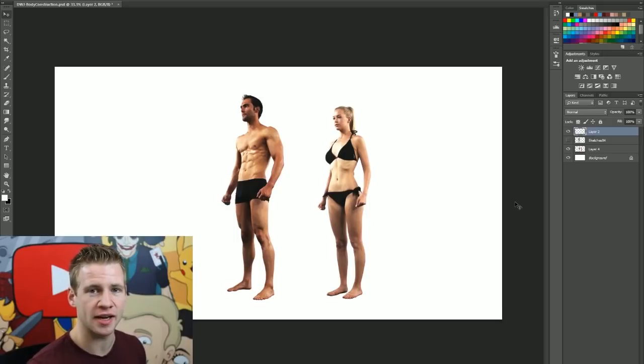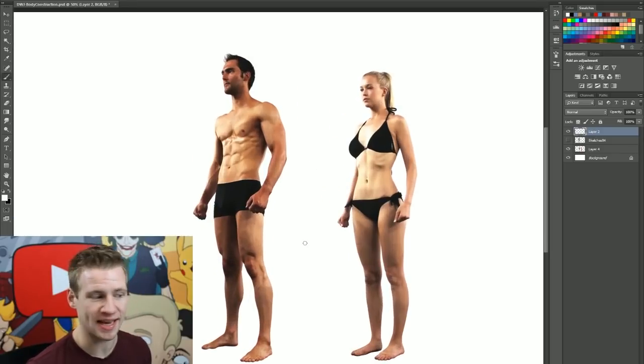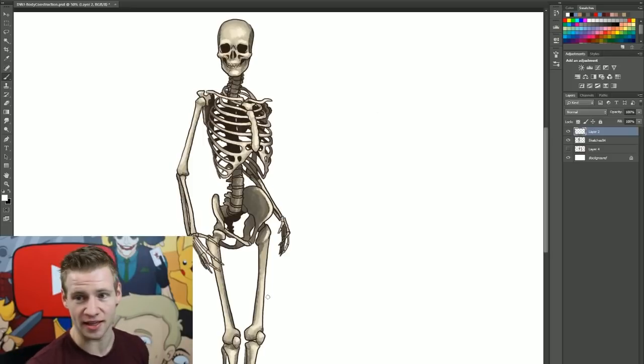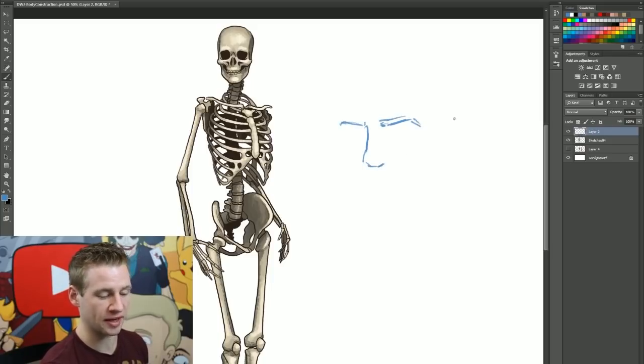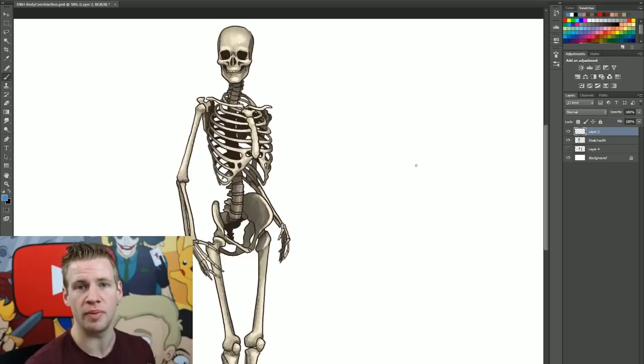The topic of this video is specifically construction. When I say construction, I mean when you're going to draw a figure you're not going to start off with the details or the outline - we're going to build things bit by bit. If you started off with just the details of an eyebrow, then the nose, things can very quickly get out of proportion because you haven't established how things look in simple form before adding detail.